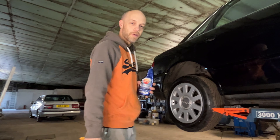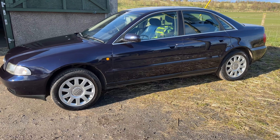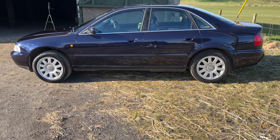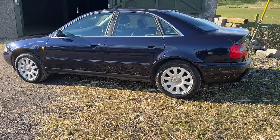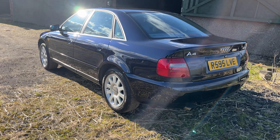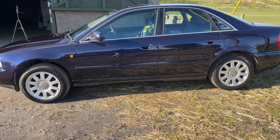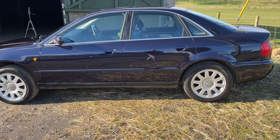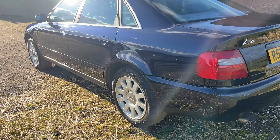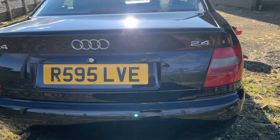We're also going around the doors and windows. Here is the finished article — and what a job. It has totally transformed the car, I think. Check that out — looks like a two-year-old car, doesn't it? Yeah. Thank you.